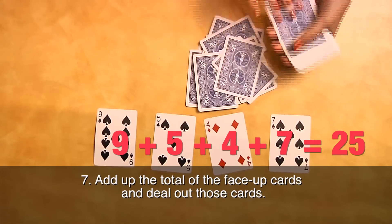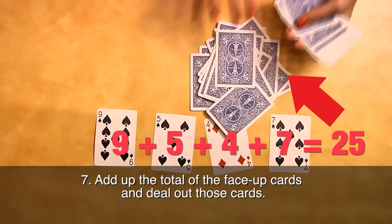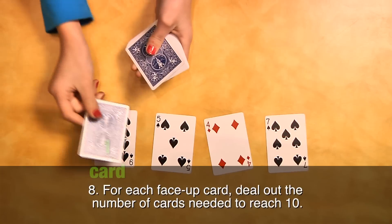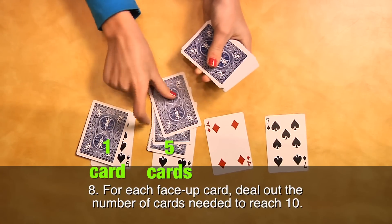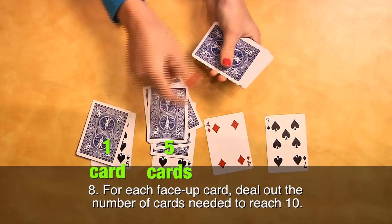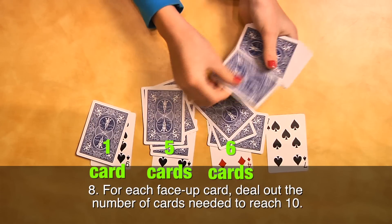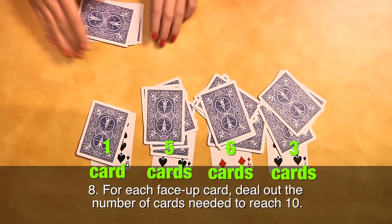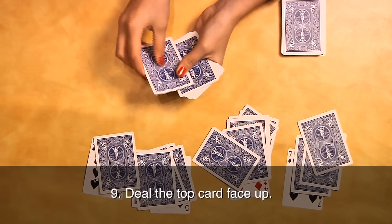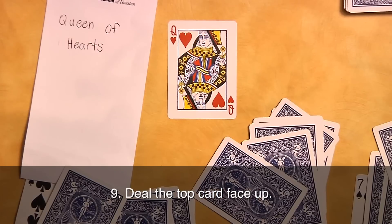Add up the total of the face-up cards. Aces are worth one, face cards are worth ten. Deal out that number of cards face down. Starting with the number showing on each face-up card, deal out the number of cards needed to reach a total of ten. For example, if you have a six showing, deal out four more cards. If the card is already worth ten, don't deal anything. Flip the card on top of the deck face up — it will be the card written in the envelope.